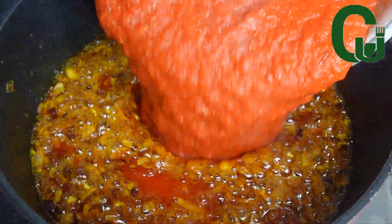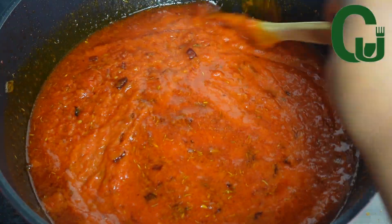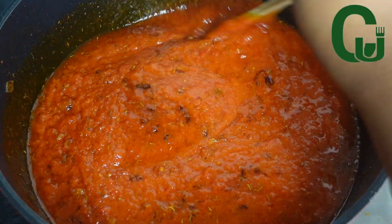Next I'll add my blended pepper mix, give it a good stir, cover partly, and allow it to fry on medium to low heat.